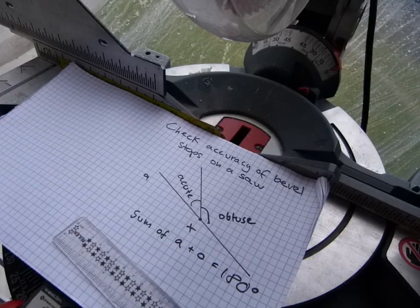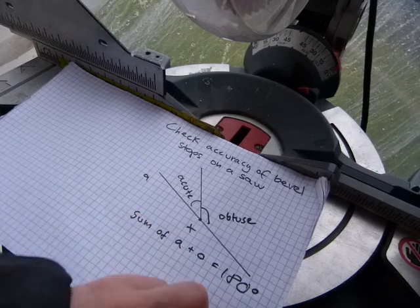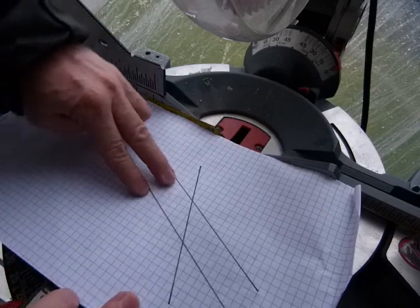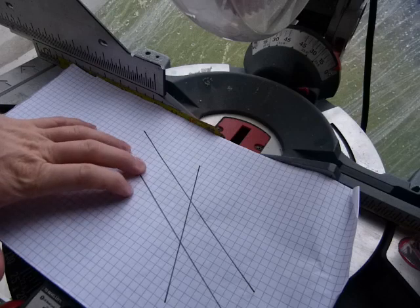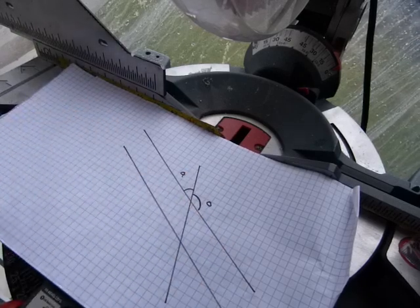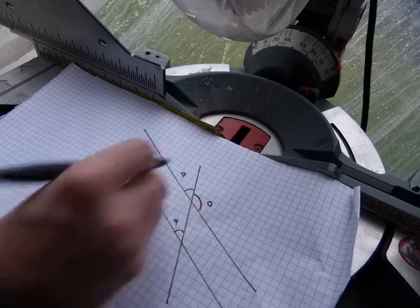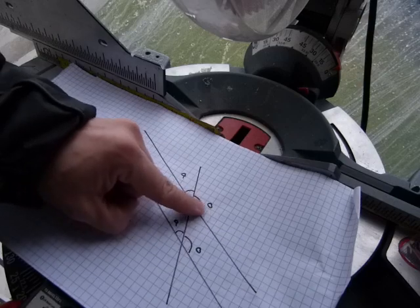So an acute and obtuse supplementary or adjacent angles are 180 degrees. We are going to use this idea for the next bit of geometry. Two parallel lines intersected by a transverse line will create a bunch of angles — some of them are similar. There will be an acute angle and an obtuse angle at each intersection, and the angle on one parallel line will have exactly the same size as the corresponding angle on the other parallel line.